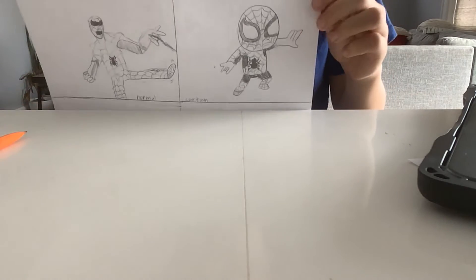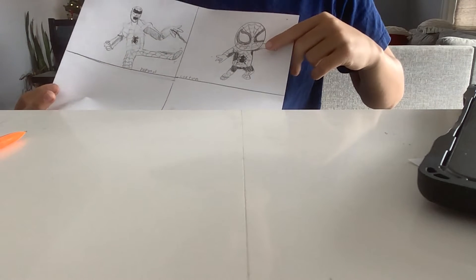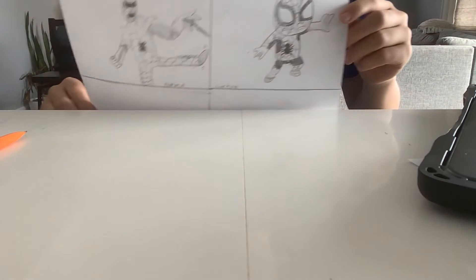I've just finished my cartoon one and it's not great but it's not that bad. I just really forgot to do this arm and my hand and the pattern, so I'll do that in the next one. Now time to move on to scary.